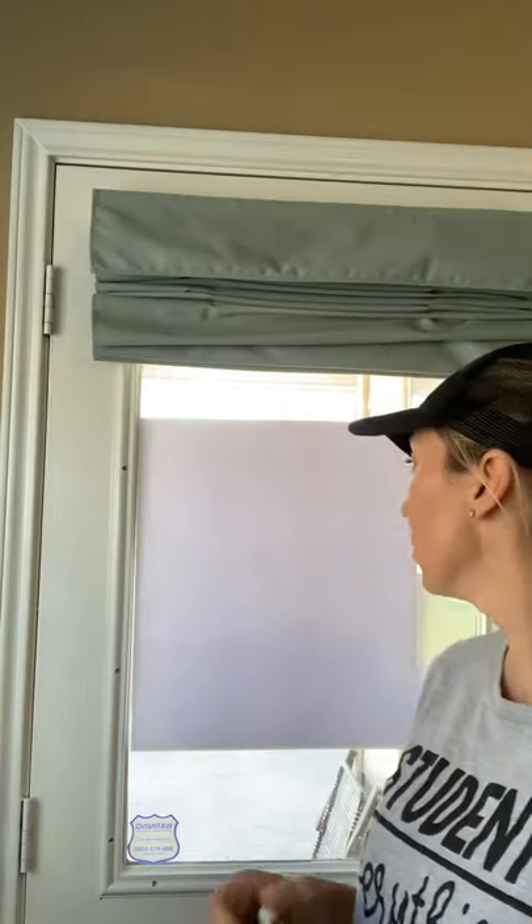Hey guys, I'm going to do a directed drawing of a school bus, so if you want to follow along, just get a piece of paper and a pencil.